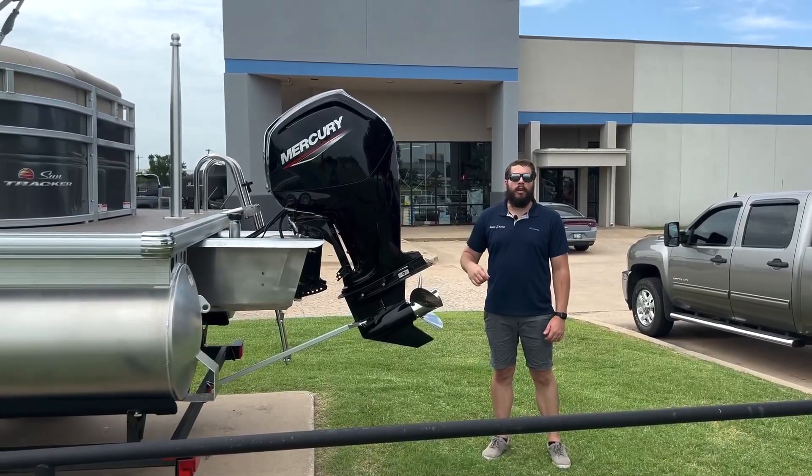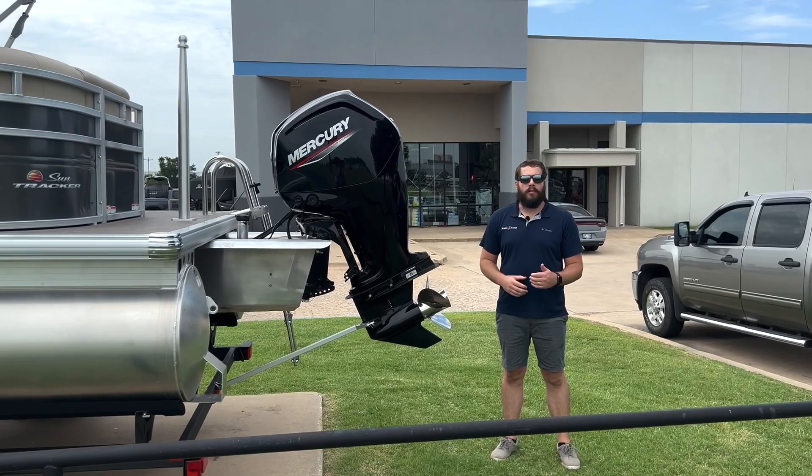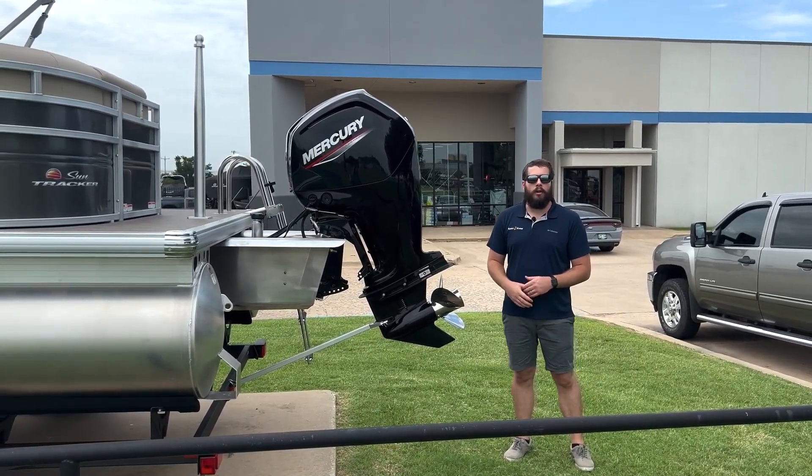Back here at the back of the boat, we have the Mercury 4-stroke 90-horsepower Command Thrust motor powering this boat — a perfectly paired duo, ready to hit the water.